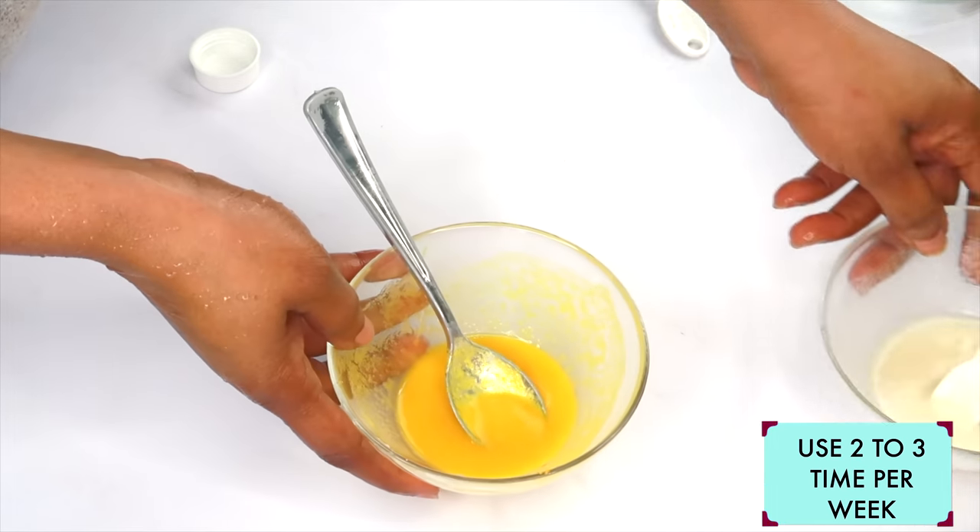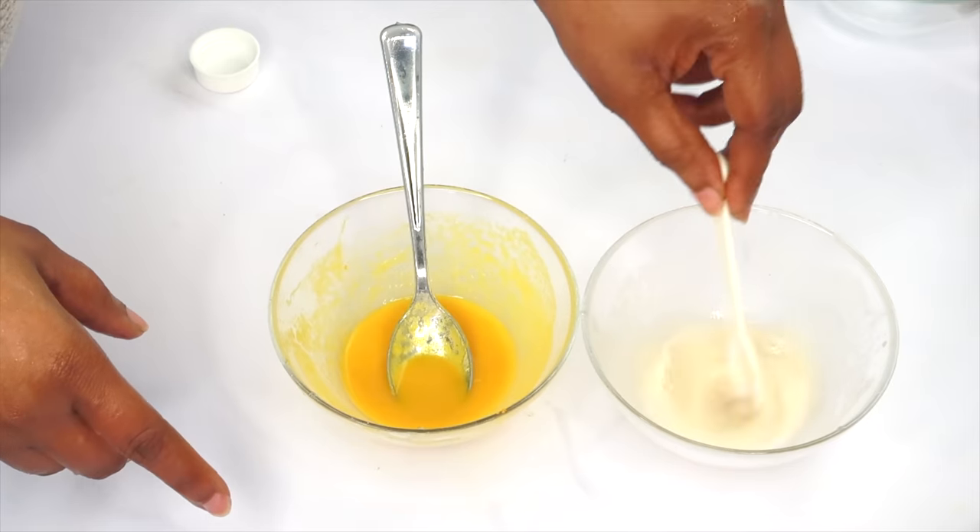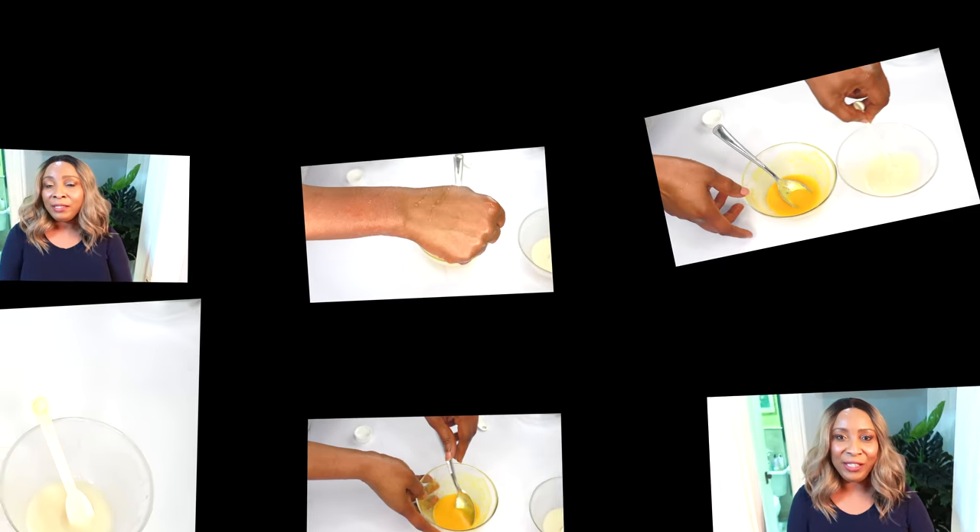So here we have it — two amazing anti-aging facial masks using potato. Thank you all for watching. If you like the video, give it a thumbs up. You can choose to use any one of these recipes on your skin — leave a comment below with your favorite. Remember to store this in the refrigerator for up to seven days, and use it at least two to three times per week for best results. Thank you all for watching, and I'll see you in my next video. Bye-bye.